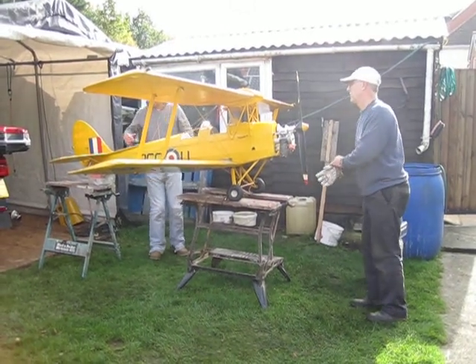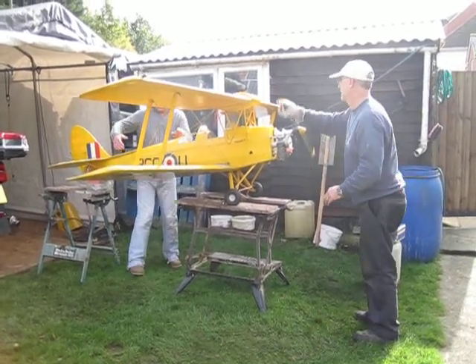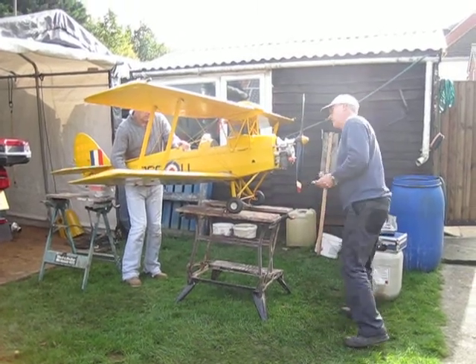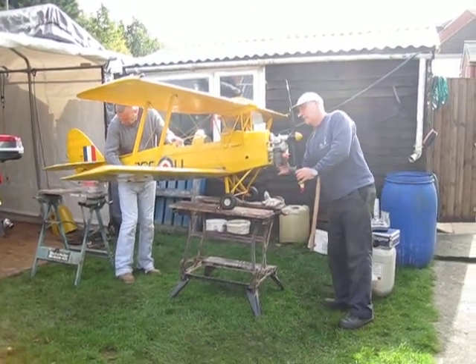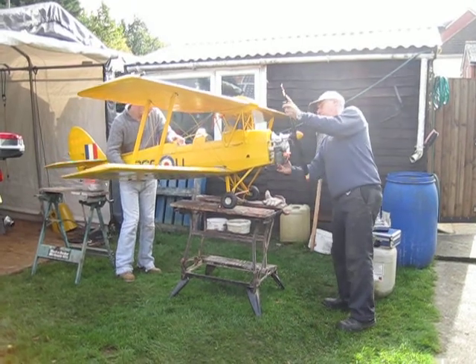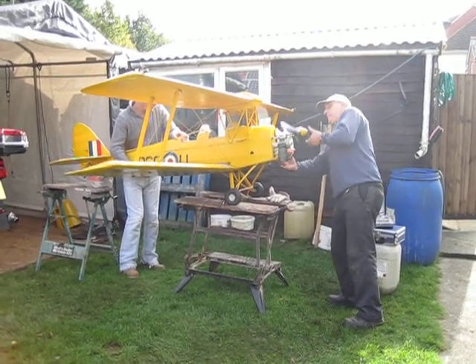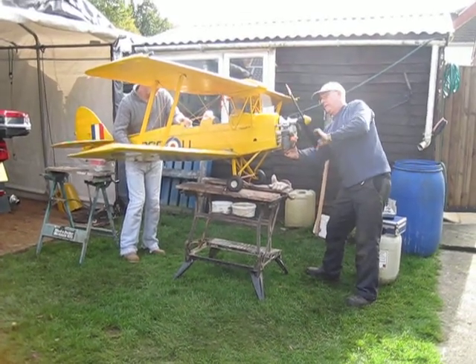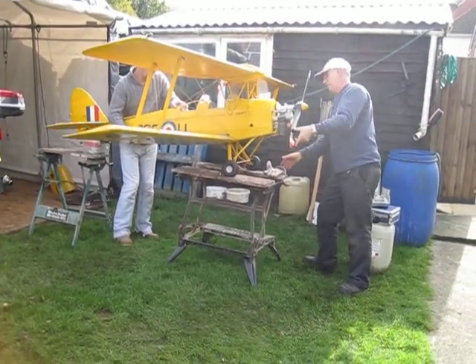It will kick a couple of times, so just hold it at the back. Just gonna suck the fuel through this. What's the process of doing now? There it goes. That's the fuel.